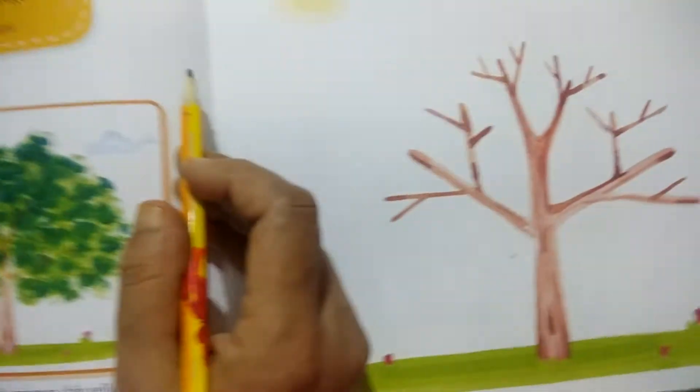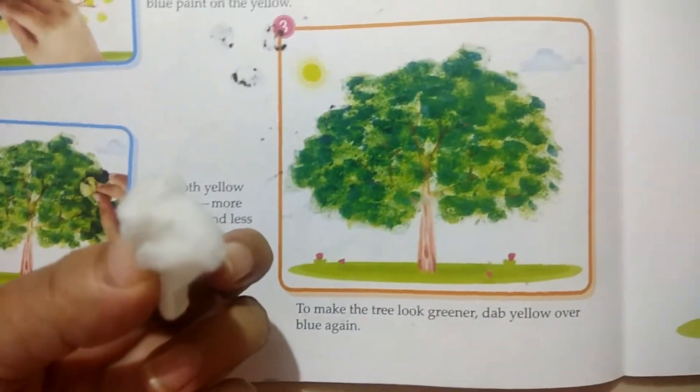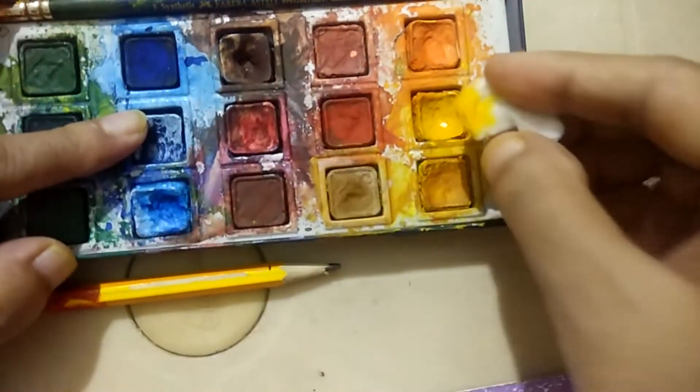First of all, we need to add cotton in yellow color. You can add liquid poster color, you can add water color.